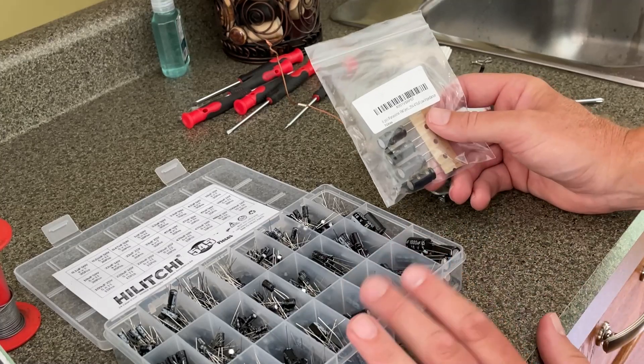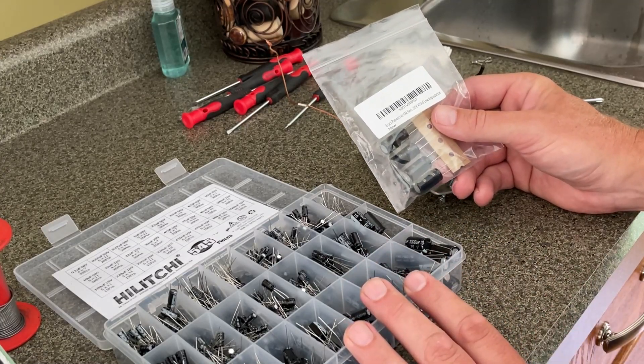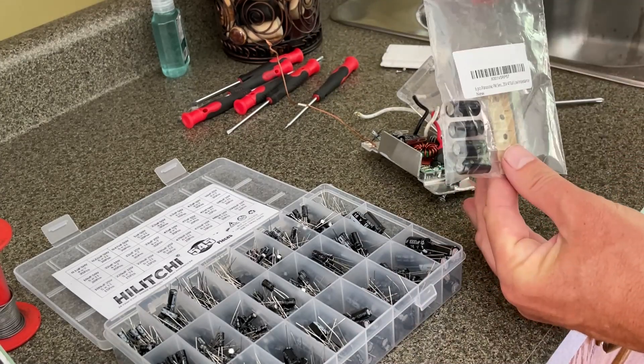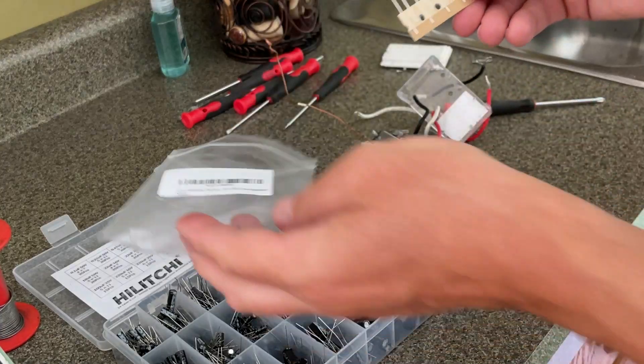My big capacitor set did not have the 470 microfarad 35 volt size, so I had actually purchased a bag of those from Amazon as well. I've got that spare capacitor ready to go — I'll use one of these.